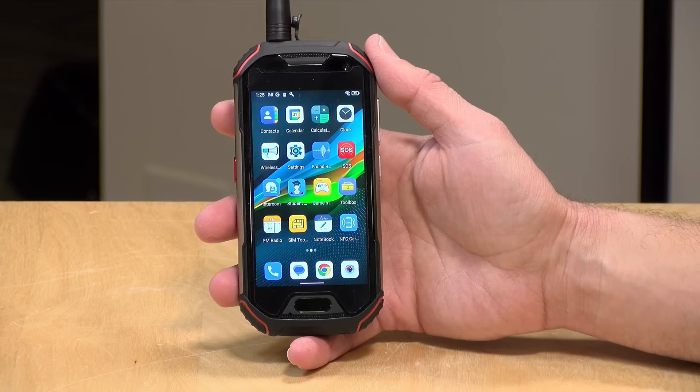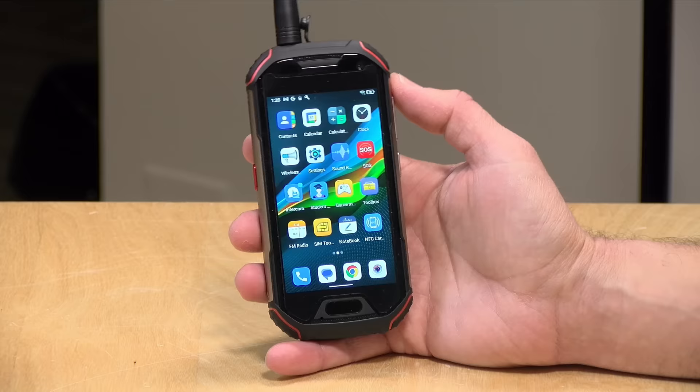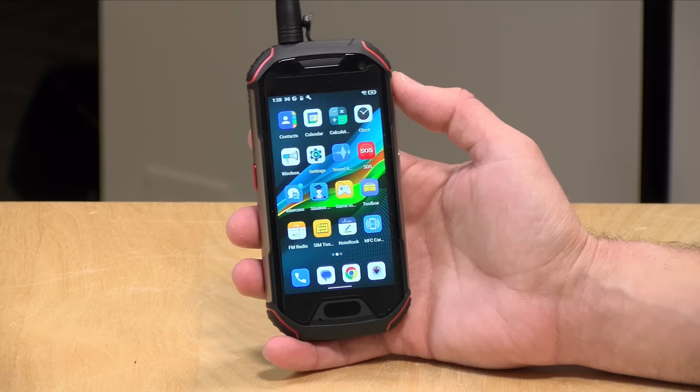Inside it has 6 gigabytes of RAM and 128 gigabytes of storage. You can put two SIM cards in here to run it on two different cellular networks, or put a single SIM card in and install an SD card for supplementary storage. It has a pretty low-end processor — a MediaTek Helio P60. It's adequate for doing the things this phone does, but there are much more powerful phones on the market these days.